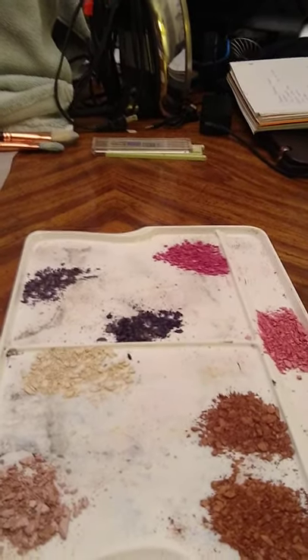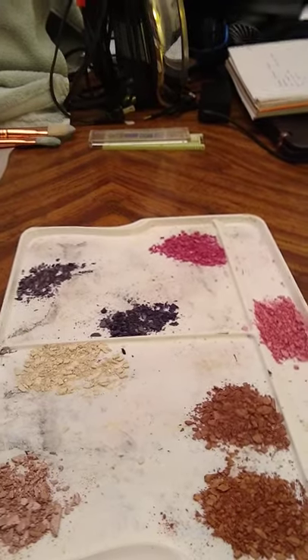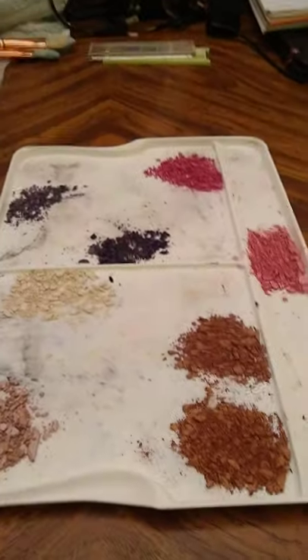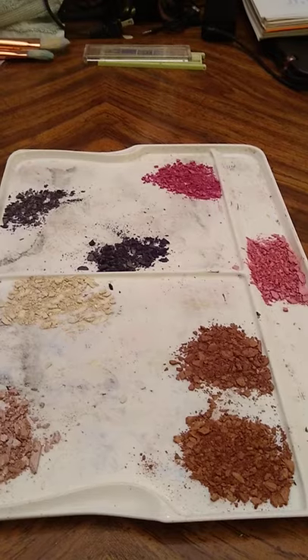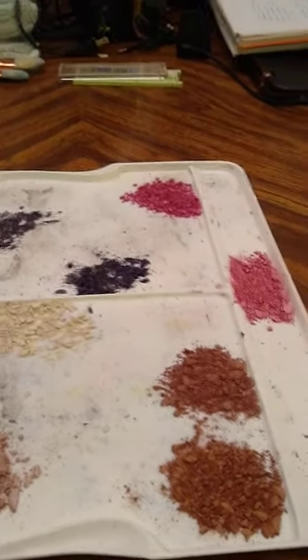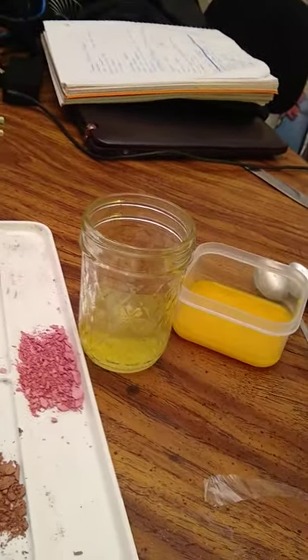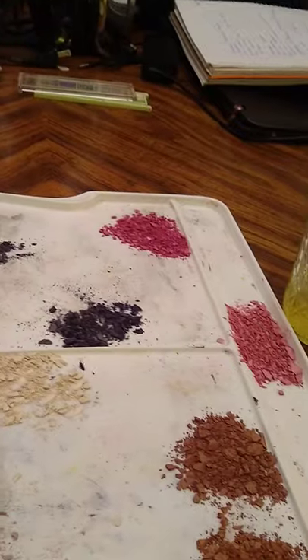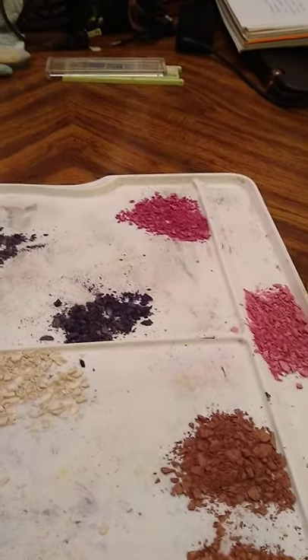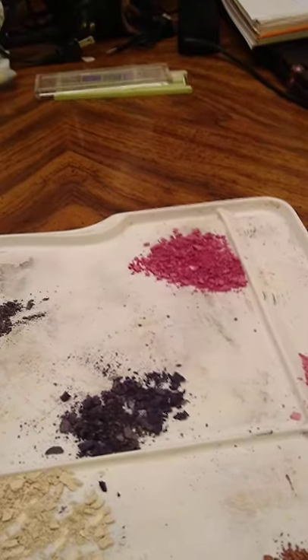Hello everybody, this is an egg tempera tutorial for my art project for my art history class, Renaissance to modern day. We're using egg whites and egg yolks with powder to make tempera — as in paint — which was used during the Renaissance period and medieval times.